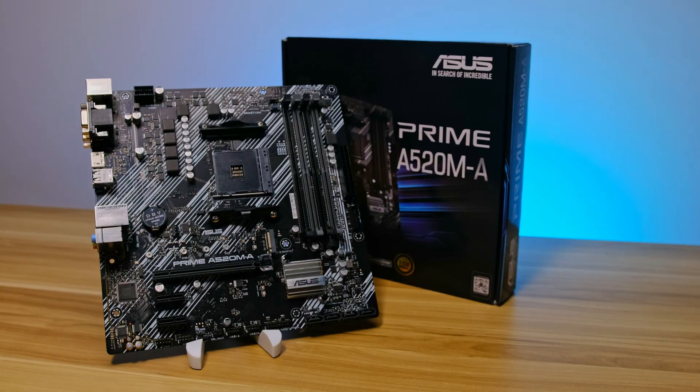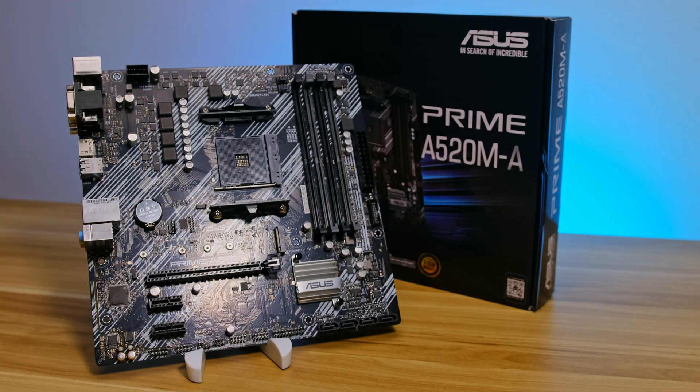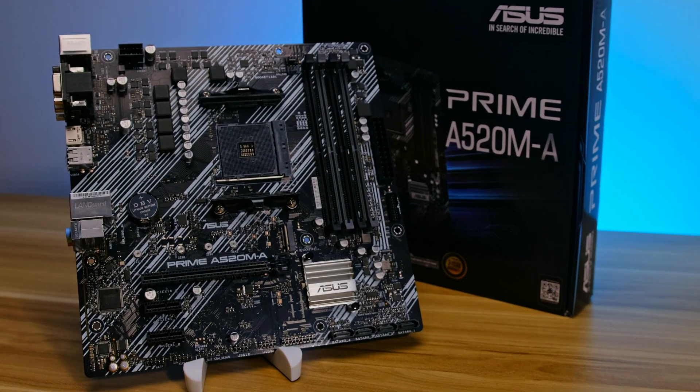Hey guys! AMD has just recently launched the cheaper B-series motherboard for current and next-gen CPUs, and now, with a little bit of delay, we have the most budget-friendly A-series. This right here is the Asus Prime A520M ATX motherboard, which gets you a few benefits over its predecessors while still staying cheap. In this video, we'll go over the specs, see what comes in the box, and talk about who the target audience is for this board.